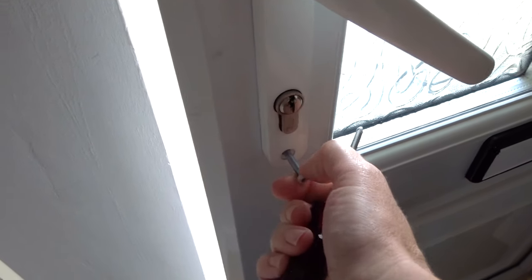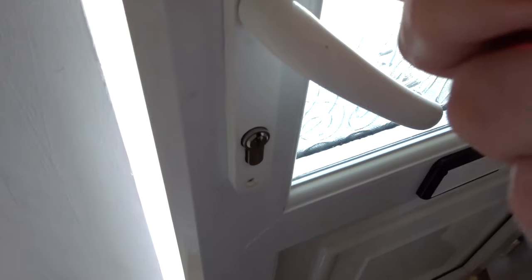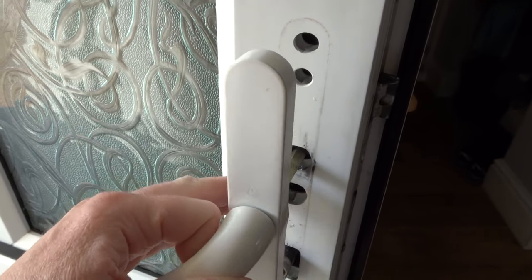Firstly, I removed the handle from both sides as it's much easier to work on the door without it, and I had made plans to change the handle.